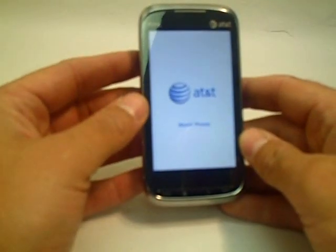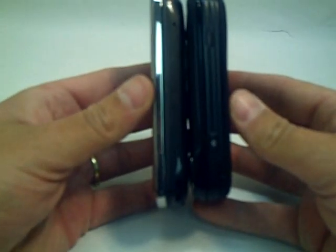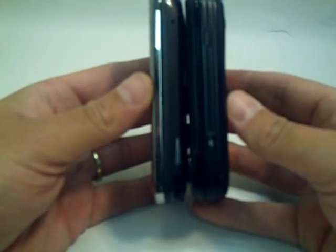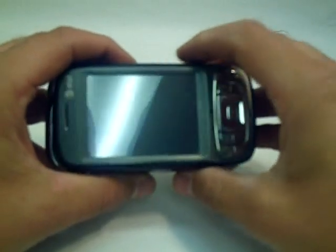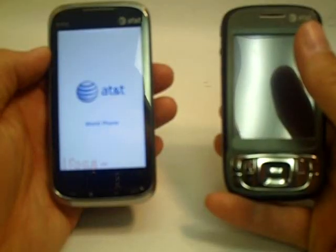Let's take another quick look at the older AT&T Tilt and do a comparison. The Tilt is a lot thicker than the new Tilt 2, and the Tilt 2 is obviously a little bit bigger. From the front they're just about equal in width. As you can see my Tilt has been through a war — it was my daily driver for quite a while. This is Doug from Mobility Digest, thank you.